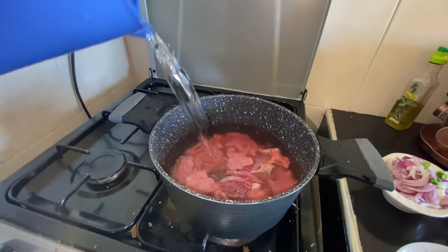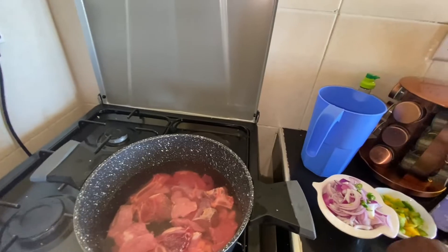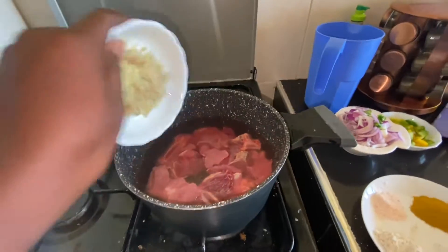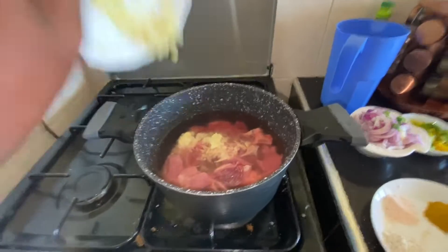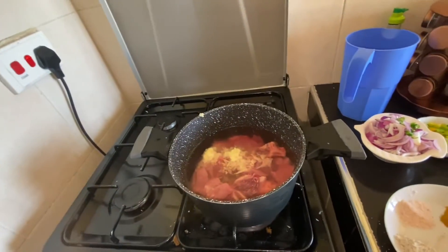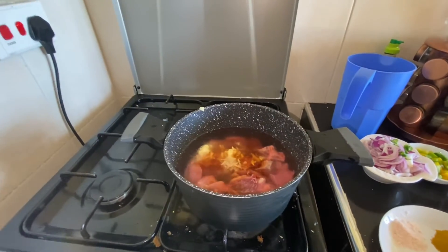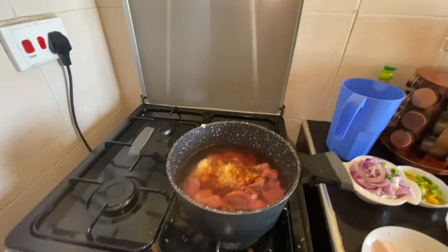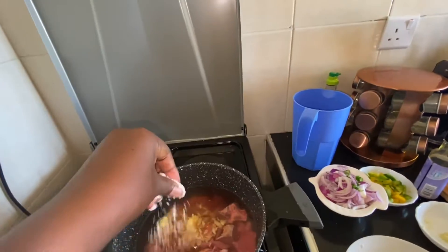We'll add water to boil. When it's boiling, I boil with ginger and garlic. Add soya sauce — you can add salt if you want, salt to taste.